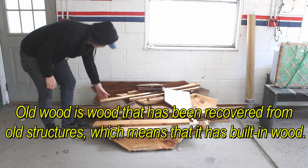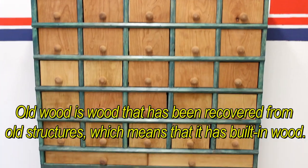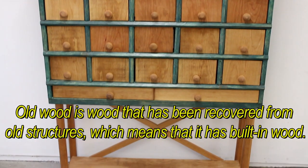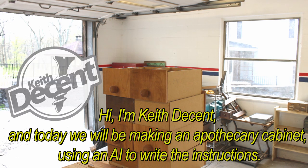All the wood is wood that has been recovered from old structures, which means that it has built-in character. I am Kit Decent and today we will be making an apothecary cabinet using an eye to write the instructions.